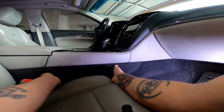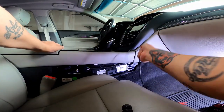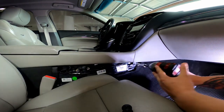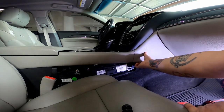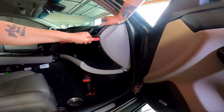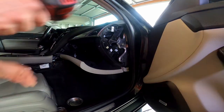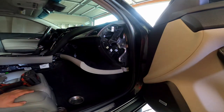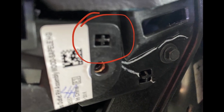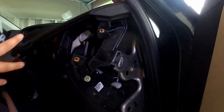To start, remove the trim piece here — it just pries right out and reveals a 7mm screw. Remove that screw and the piece pops out. Next, open the glove box and remove the panel: it's held by clips and two 7mm screws on the side. For the center trim piece, you have to pry over a small notch and pull toward the door and toward you simultaneously.